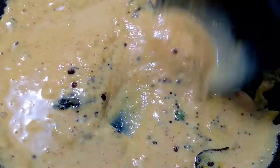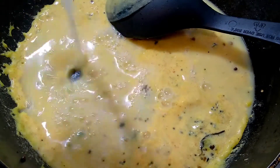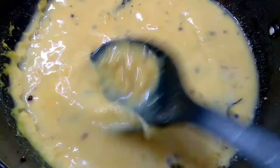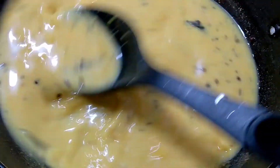Immediately after pouring, start stirring it continuously. Do not leave it even for a minute, else it will go thick and lumpy. Now add a good quantity of water — at least 2 glasses. Start mixing it. Remember your flame should be at low-medium temperature. Keep stirring and let it settle down and cook slowly.